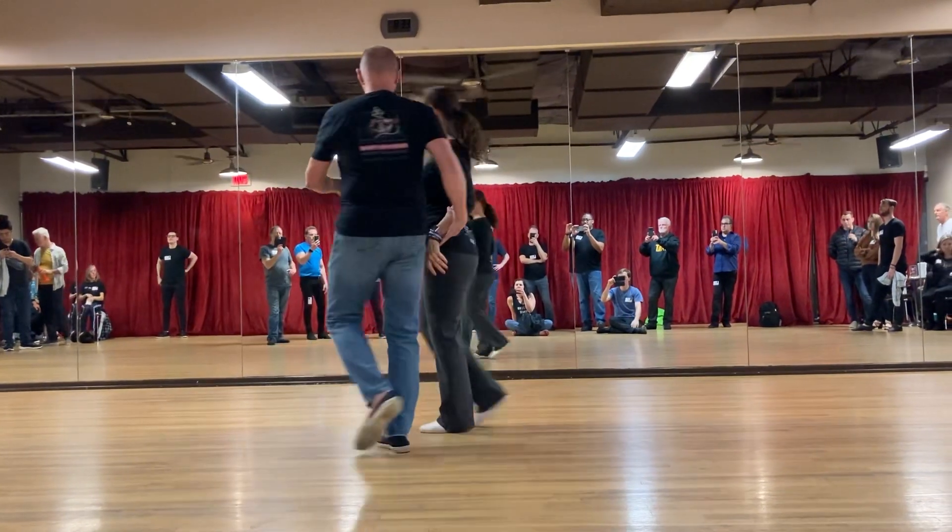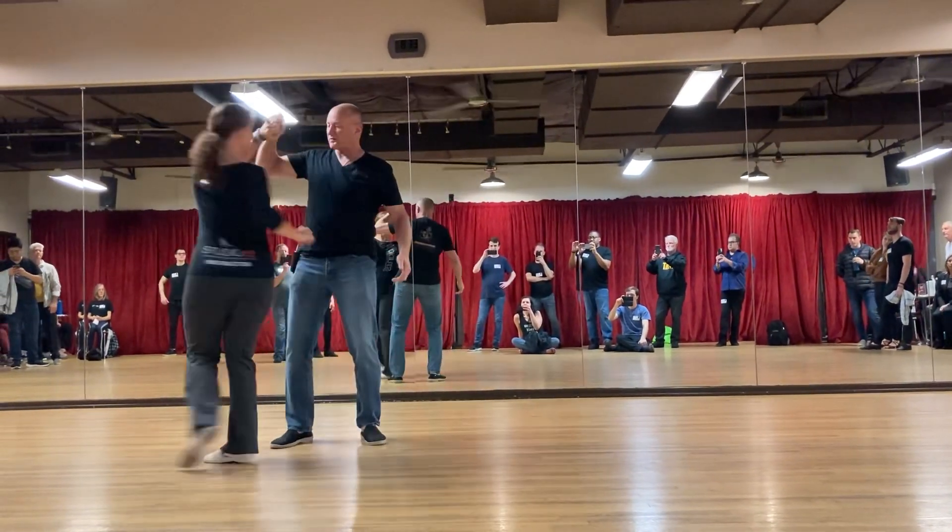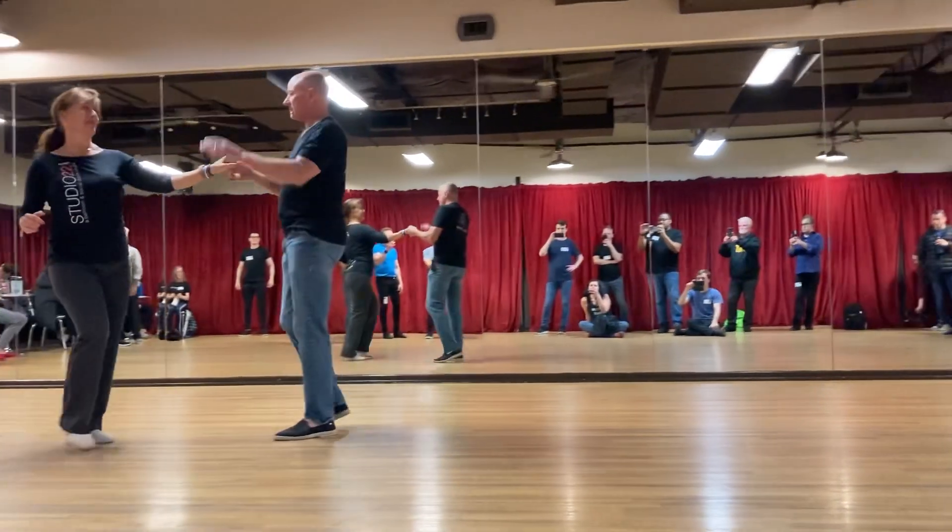One, two, three, and four, five, six, seven, and eight. No, I didn't make it. Thank you. Thank you.